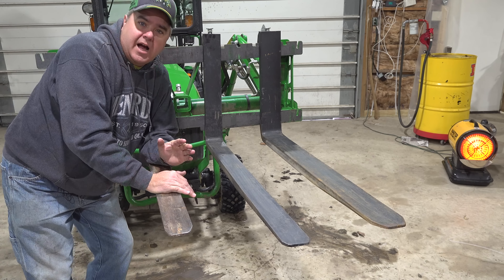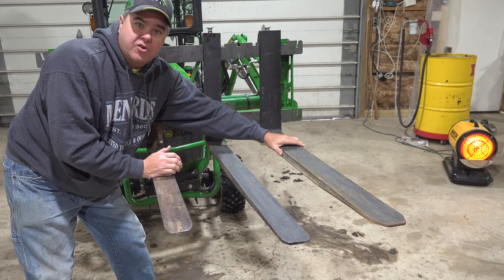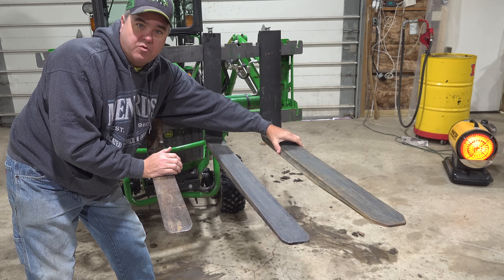I've got three unique forks mounted on my Artillion fork frame. This is a 3x36, a 3x42, and I thought I had 48-inch forks for Johnny Five. Well, it turns out they are 4x42s. I was surprised by that — I never even measured them, I just thought they were 48s before.